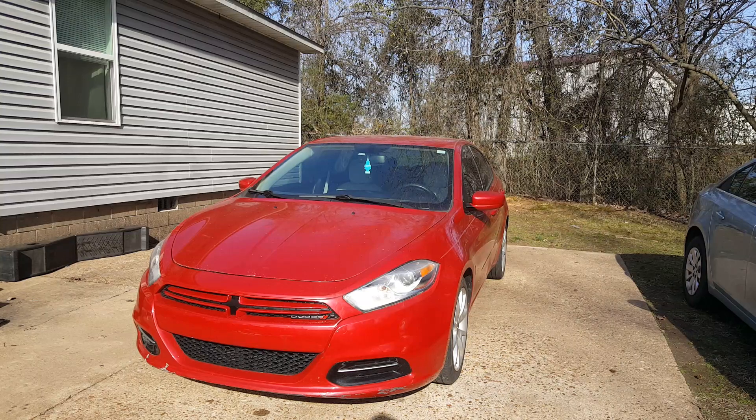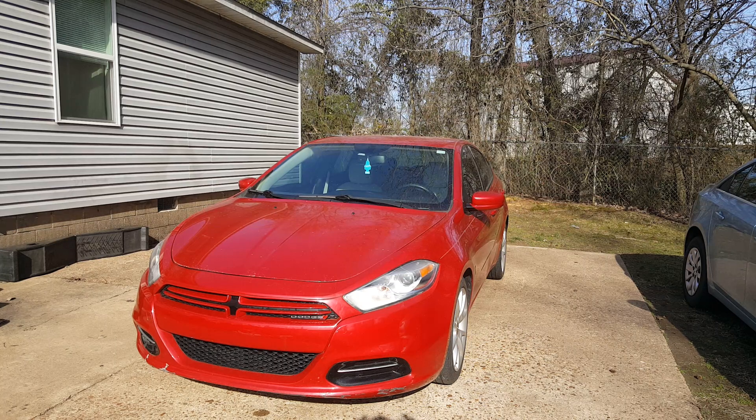I've got this 2013 Dodge Dart here. I just wanted to make a quick video on these TPMS, or tire pressure sensors. If you're getting an orange exclamation mark with parentheses on your dash, you can look on the screen — more likely it's going to tell you that you've lost contact or it's not reading the tire pressure on one of these tire sensors.